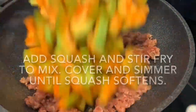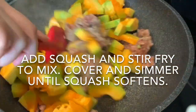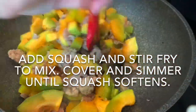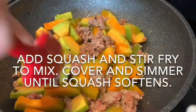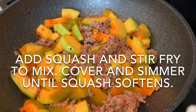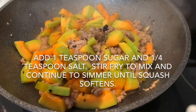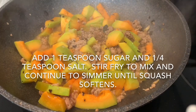Add the squash and mix everything together well. Cover and simmer on low heat until the squash softens. I suggest checking the squash every 10 minutes. Add 1 teaspoon of sugar and a quarter teaspoon of salt, mix well, and then continue to simmer the squash until it softens.